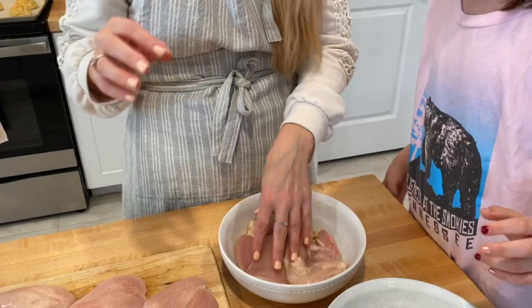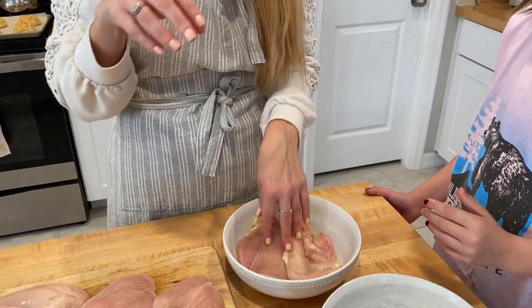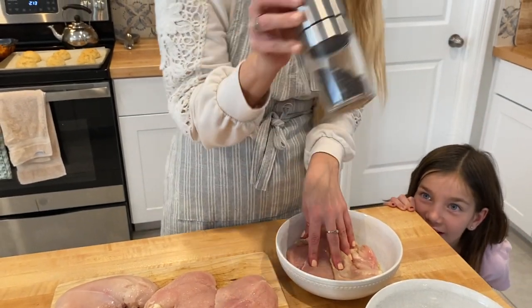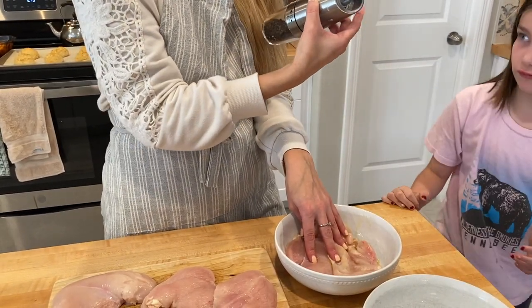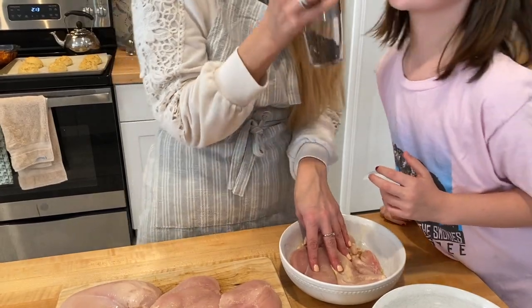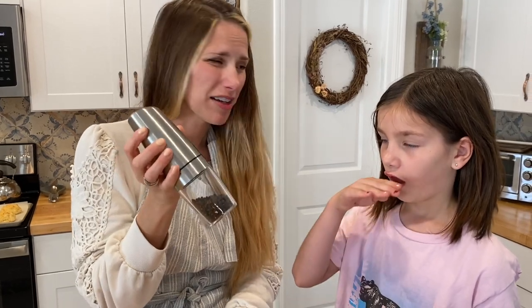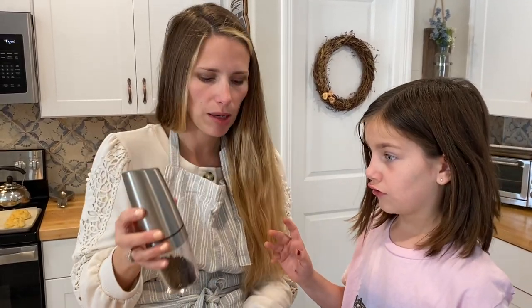Let me show you how to do this and then you're going to do it. You can be my pepper girl. If you don't like pepper — she doesn't like pepper. I'm not a huge pepper person, I really don't put it on a lot of stuff at all, but for this it's essential. It just tastes flavorful. It doesn't taste spicy or crazy or anything like that, but you want a lot of pepper.